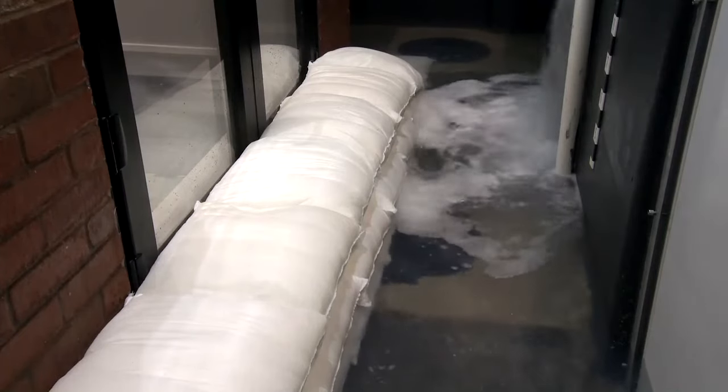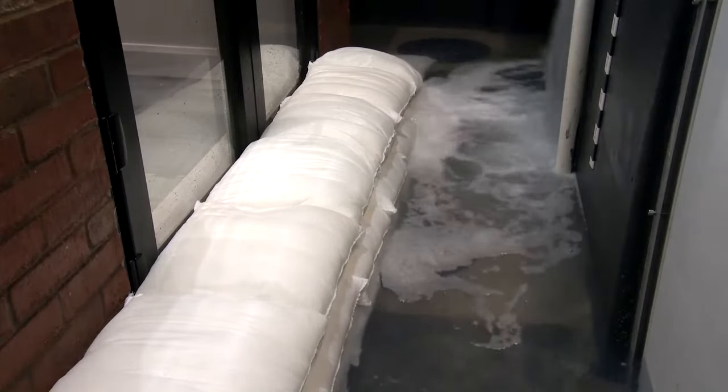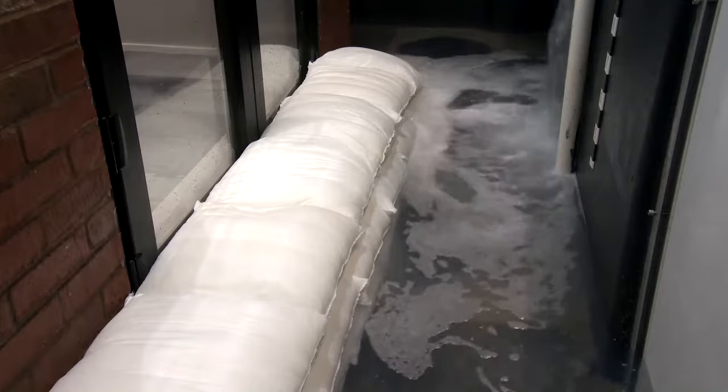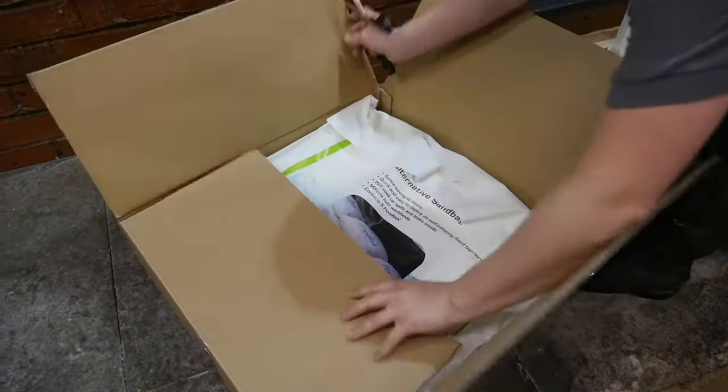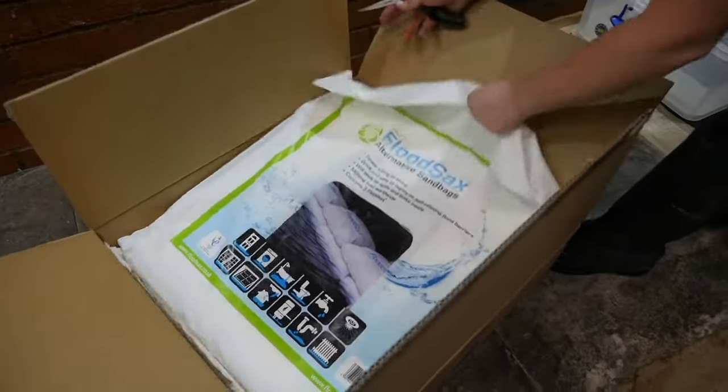Welcome to our short film showing how to activate and deploy flood sacks when faced with a flooding emergency. This box holds 20 flood sacks vacuum packed in four separate bio-based carrier bags.